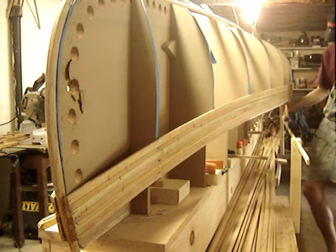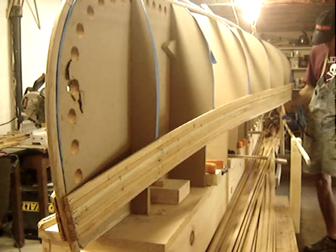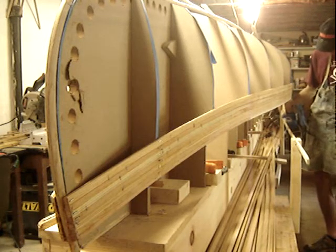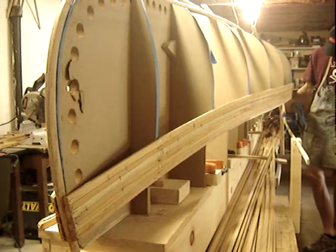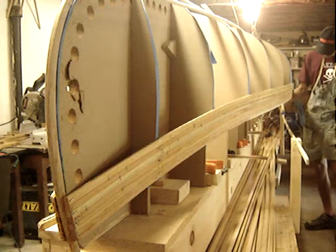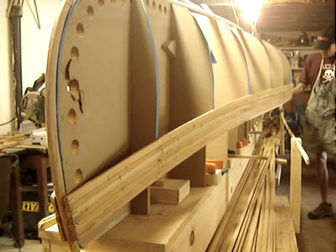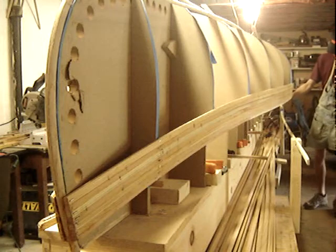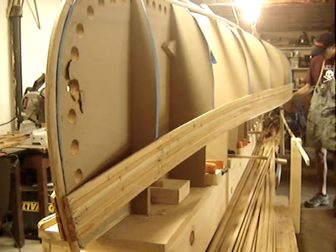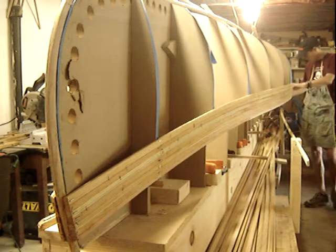We're gluing up the canoe now and we're going to staple it up. This is just Type Bond Type 2 wood glue — good strong glue. This will all be covered in fiberglass, so not to worry about water getting in. The glue is going into that cove joint, and this cove will sit on top of the bead on top of the previous strip.